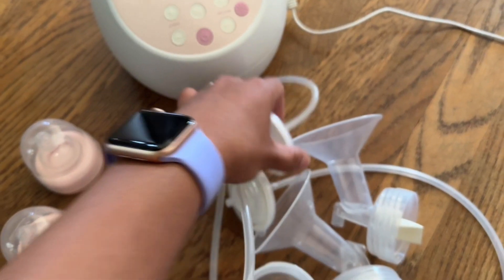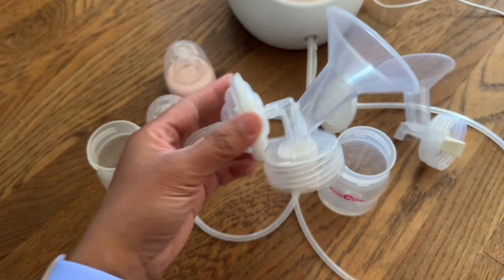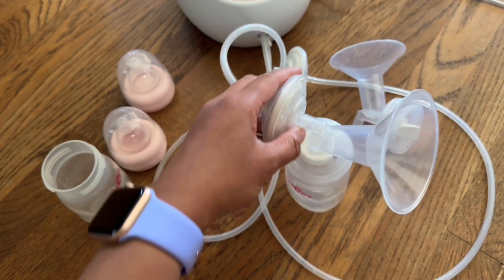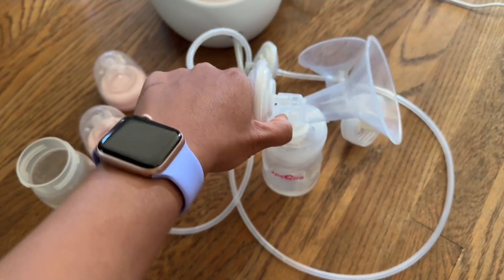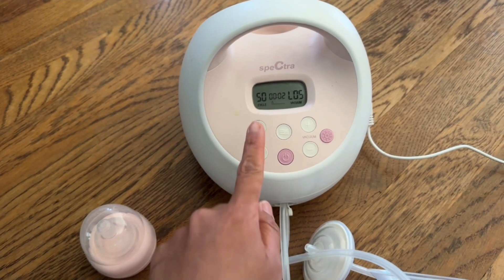You've got your tubes right here. This connects to your flanges, so it goes like this, and then you put the bottle, and then you put it at your breast. You do the same for the other side.